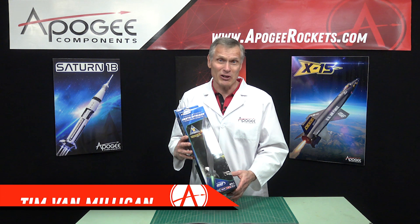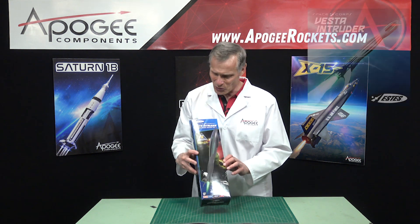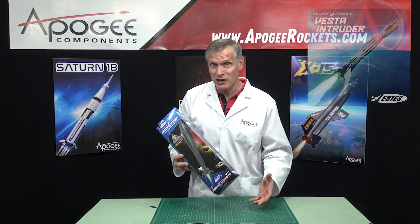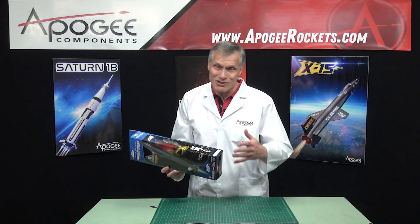Hi, I'm Tim Van Milligan, and yes, I am a rocket scientist. Today we're going to unbox this SpaceCore Vesta Intruder Kit and look at it from the perspective of an engineer to see what's good, what we might change, those kinds of things.